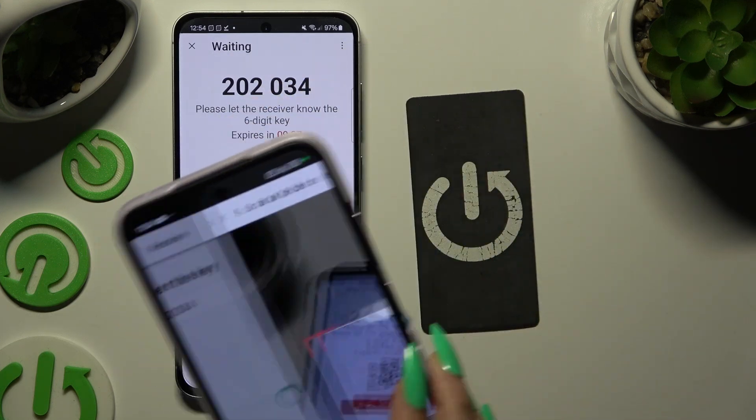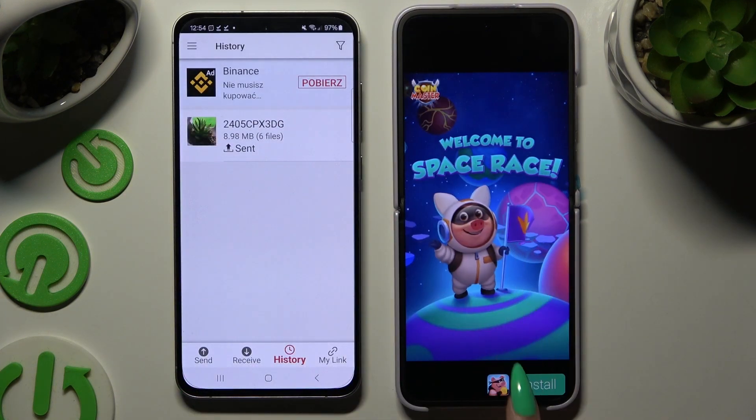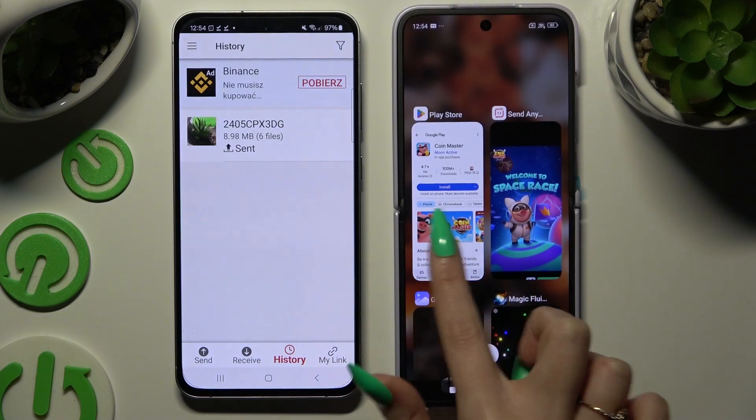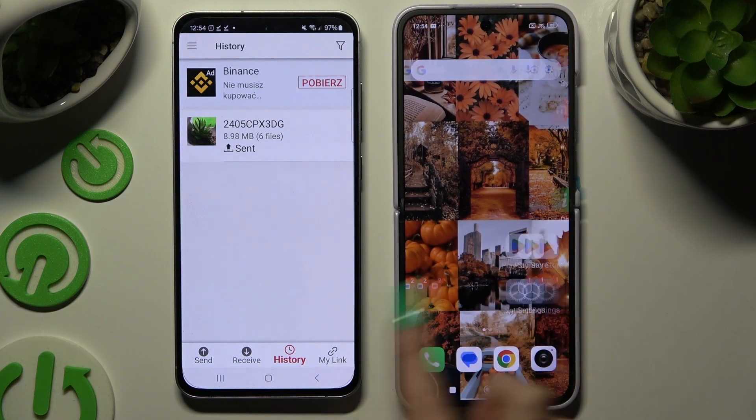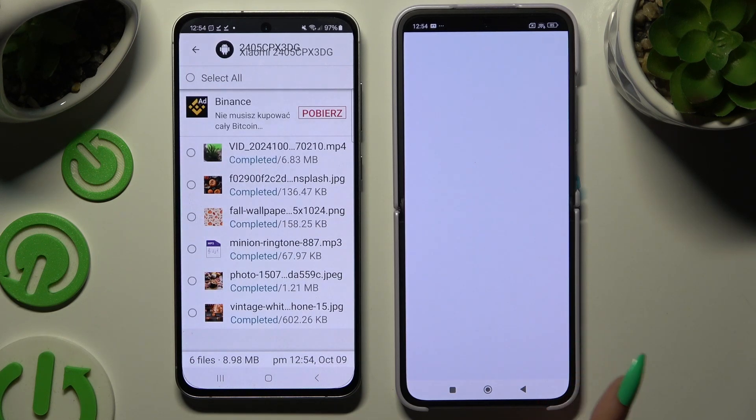Then wait. As you can see, after that, all of my files were successfully transferred.